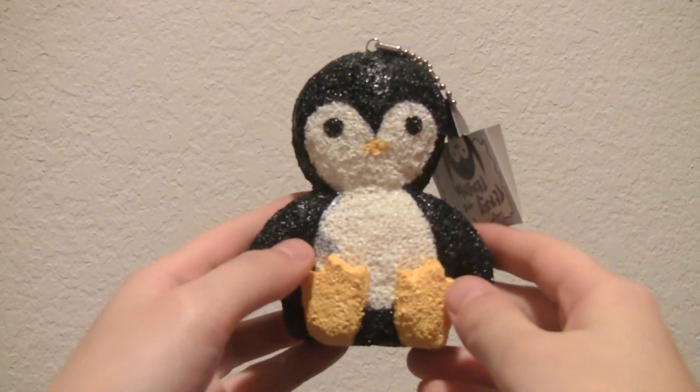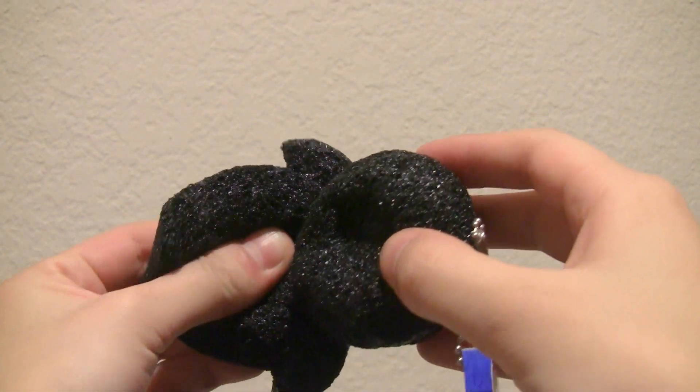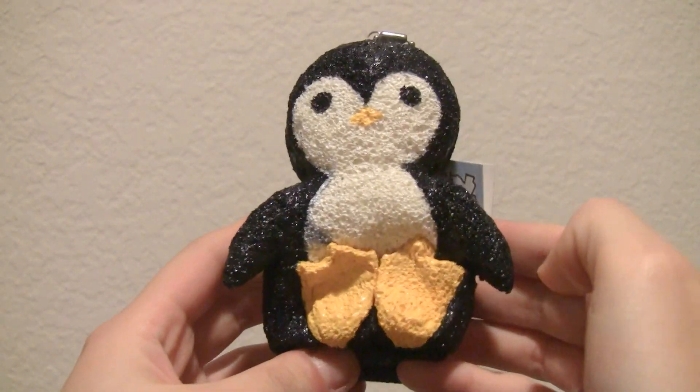And then next I made this Jumbo Penguin. This is really squishy. And here is the tag.